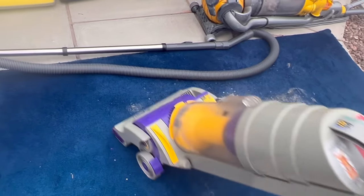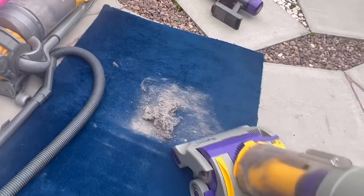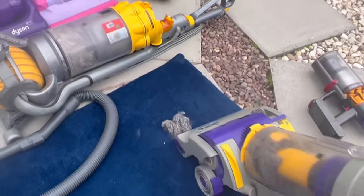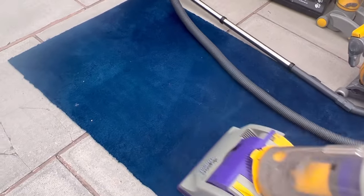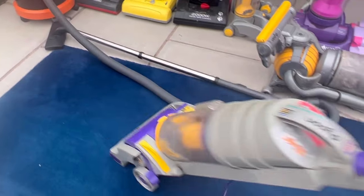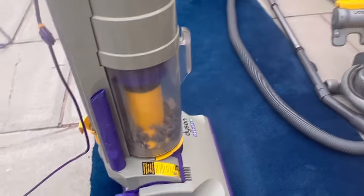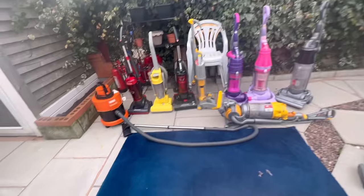Better suction — yeah, well better than the Blast Vac Pro. Look at that. So that's the DC-R1 Absolute and it works absolutely fine.